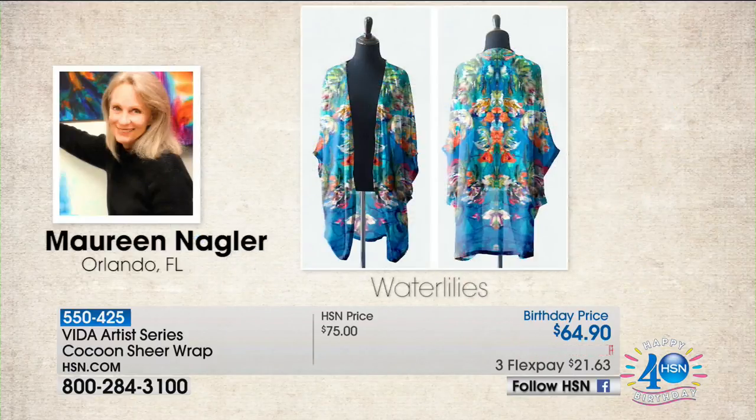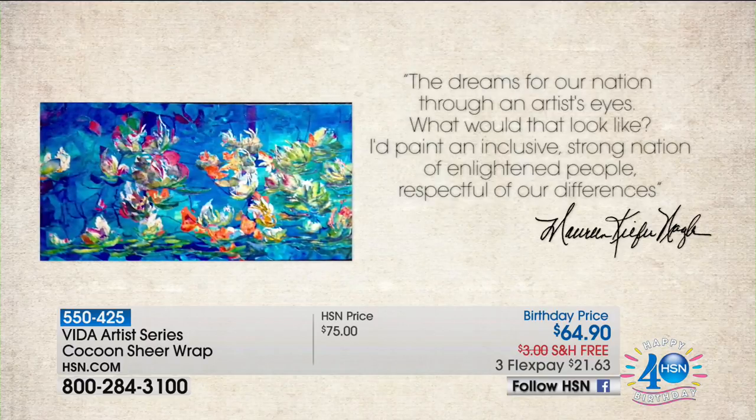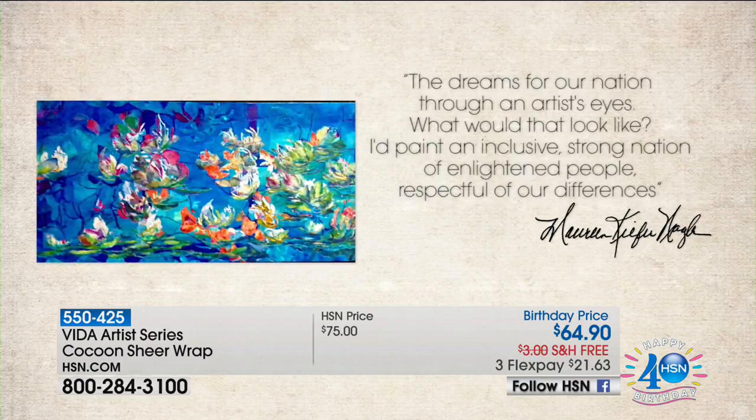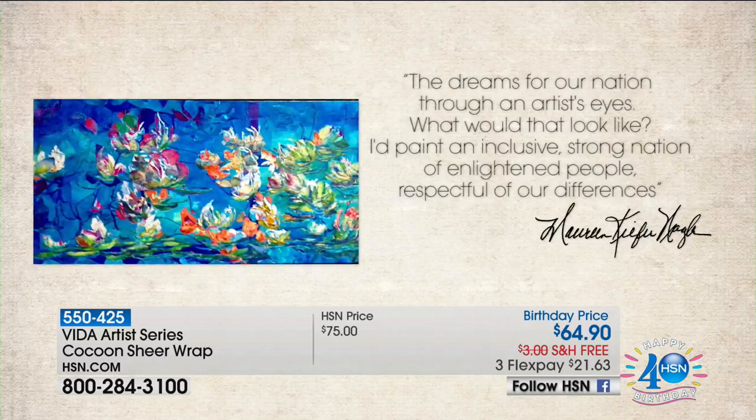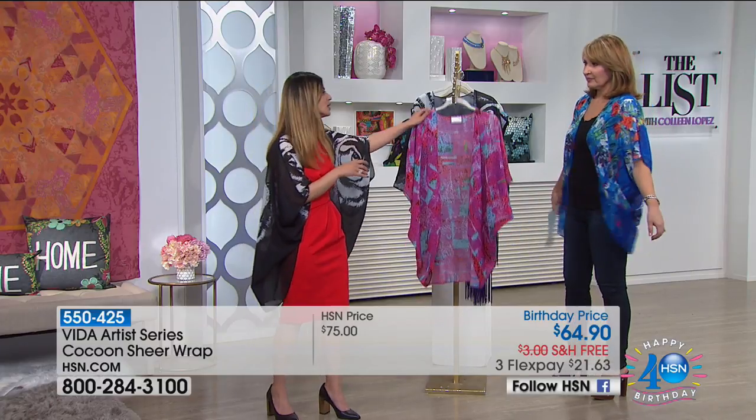Let's tell you about the artist. Her name is Maureen Nagler — she's in Orlando, Florida. Look at the original artwork — so pretty! We were talking about Maureen earlier with her other piece. Absolutely phenomenal techniques in how she brings these pieces to life, the way she plays with color. And this one is so lightweight, like air — perfect for summer.